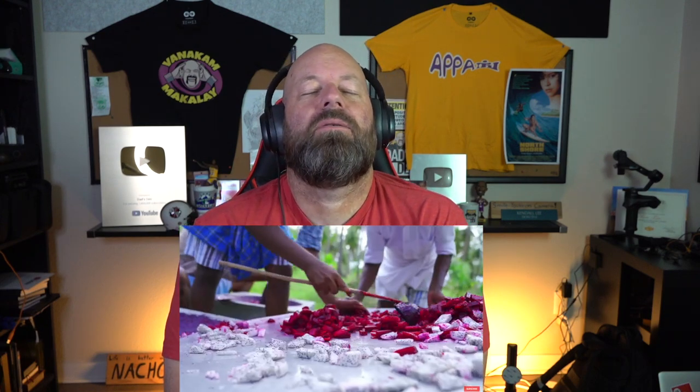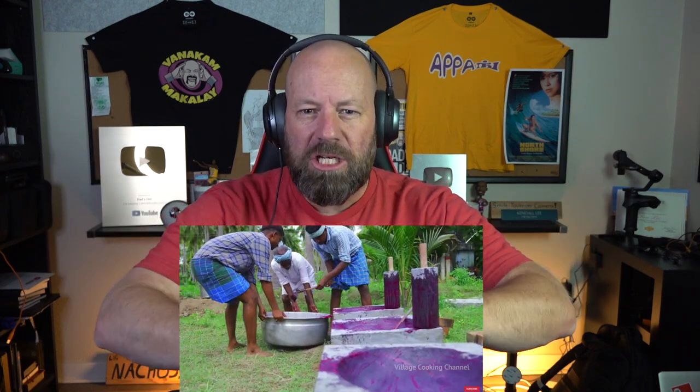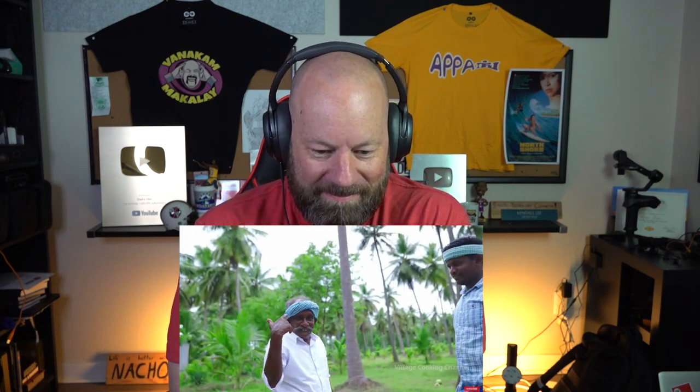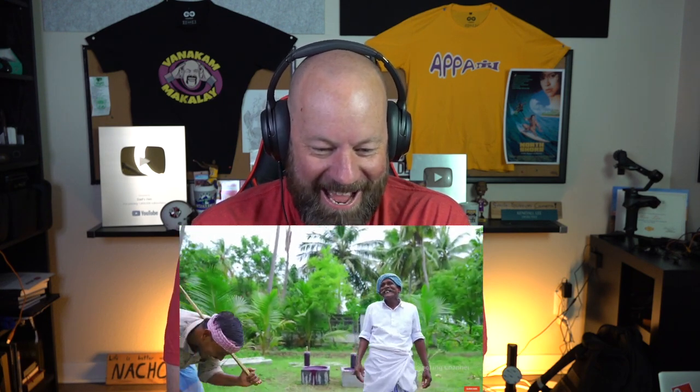That's the grinding stuff right there — get it down deep in that pot, boy! No fire on this one, boys and girls. They're like, 'I just ground up all that dragon fruit.' I swear these guys have to be the strongest people on earth doing this grinding — when they're grinding up the chilies and all the garlic on the stone. I love that laugh, dude — that laugh is awesome!